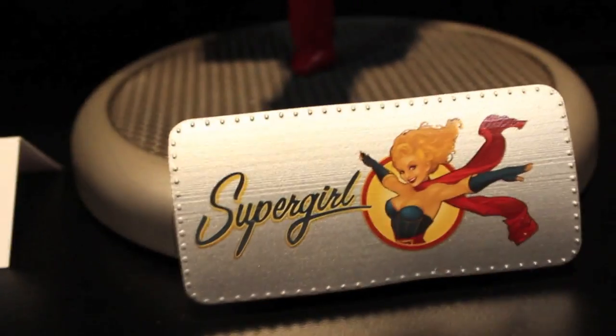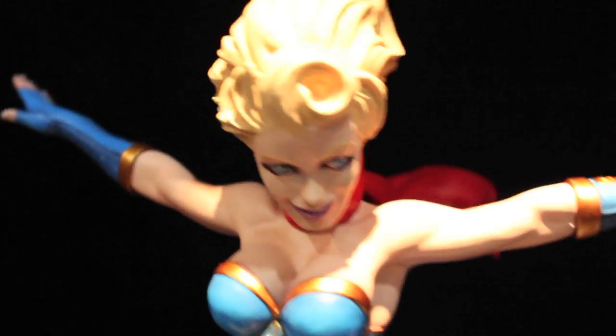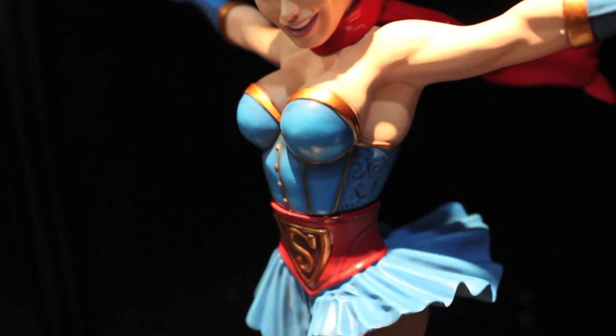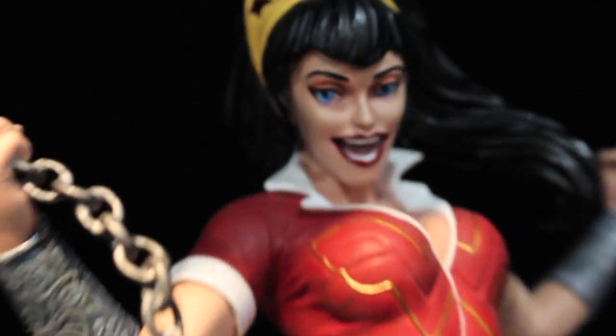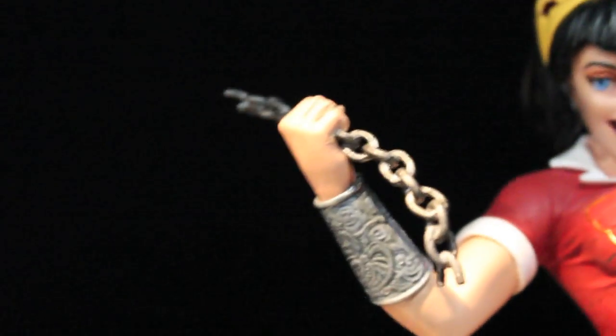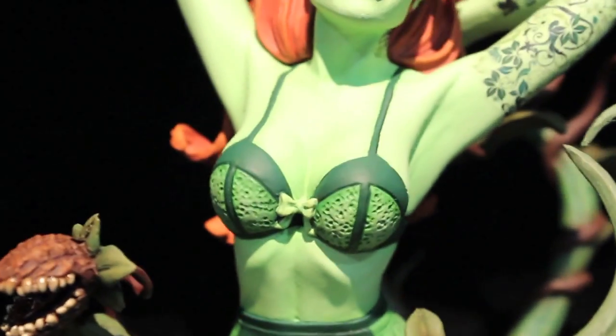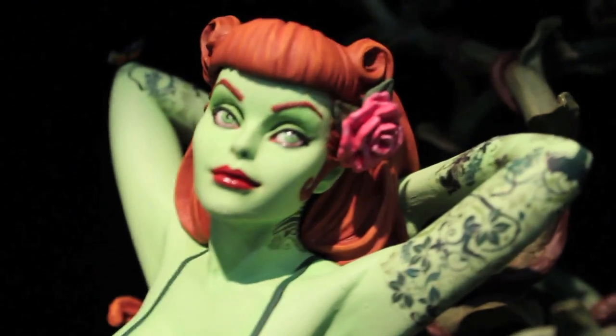Here are the new DC Bombshells statues inspired by Supergirl, Wonder Woman, and Poison Ivy. These are the 40s-50s pin-up look. They're actually really nice statues. Raquel, who's with me, brought up during my recording that they didn't have the Poison Ivy statue. She said you should do Poison Ivy, she'd be perfect for that look. And lo and behold, there she is in those very Betty Page stockings, looking gorgeous.